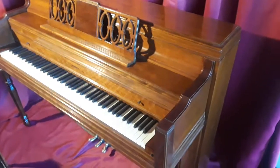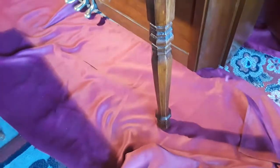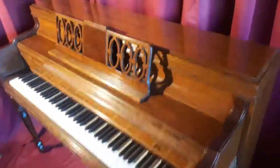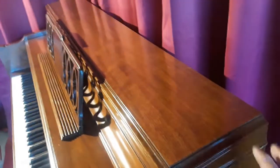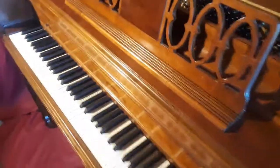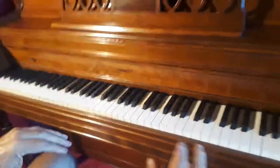Here is my beautiful Everett console piano. It's got pretty legs and beautiful white keys, it's walnut wood, and plays great. I'm going to show you how it plays and sounds — this lid lifts up and my partner is going to take a video. It's an Everett and we're going to let you see how it sounds.